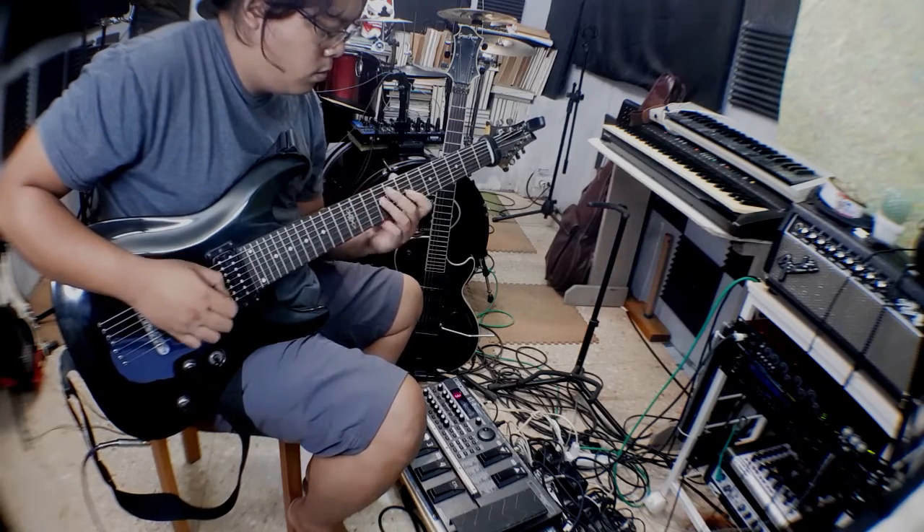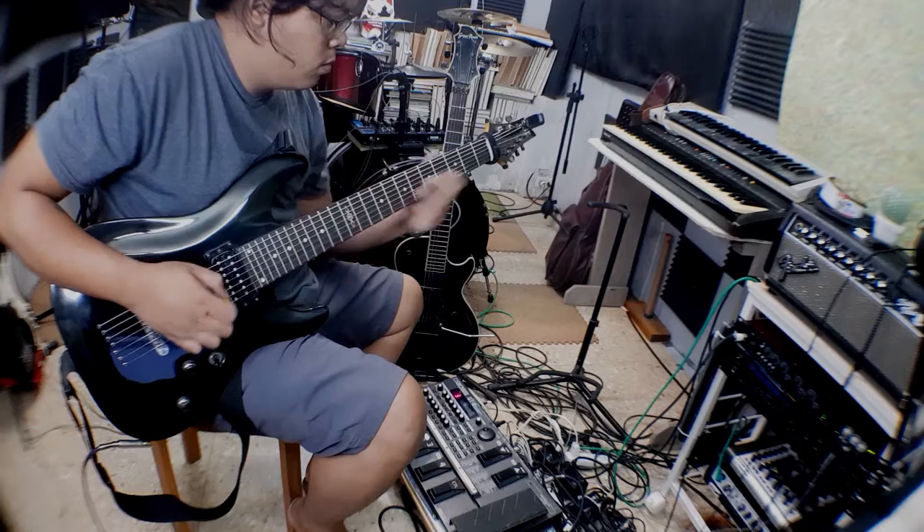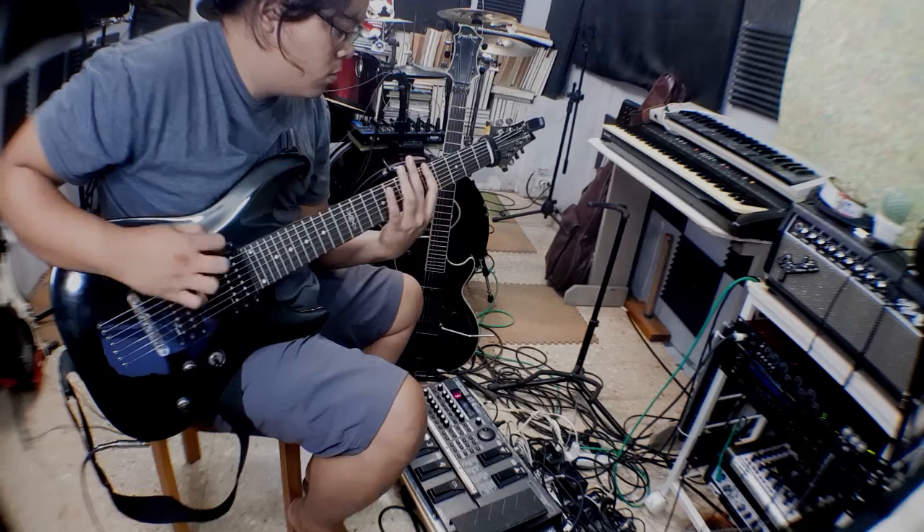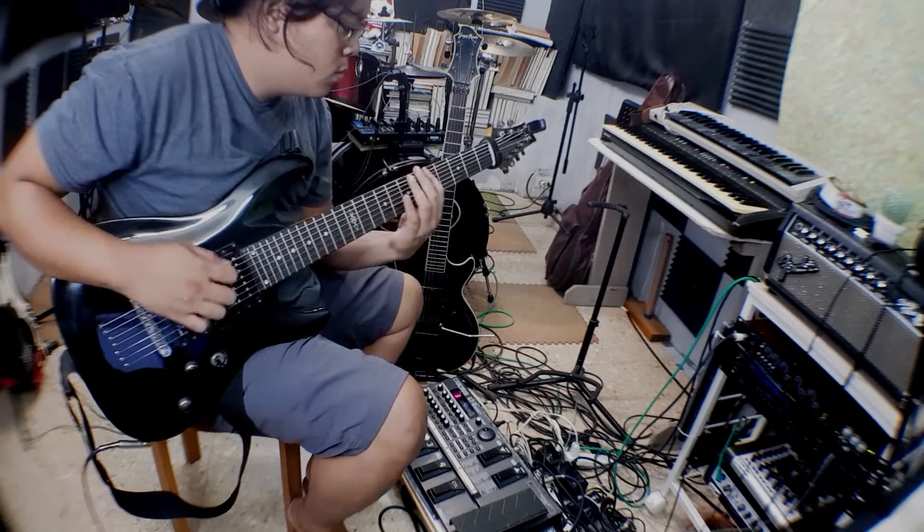Let's try a blues scale, I think, and incorporating the low E on the B-string.